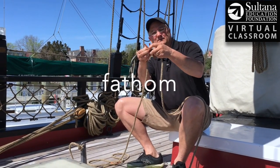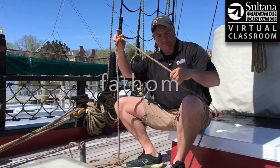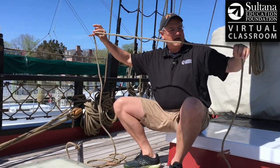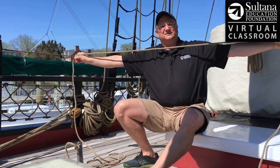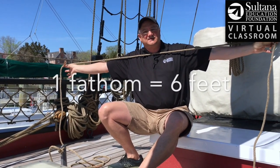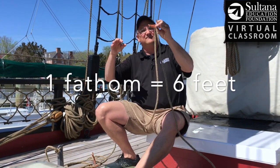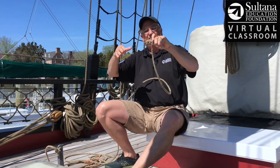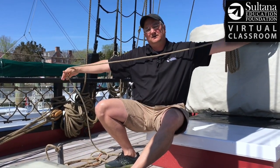Here's the two fathom mark, and you can see there are two leather strips. Why did they use fathoms? Well, the average wingspan of a sailor is six feet. So if you didn't have marks in the line, a sailor could throw this overboard and simply walk out fathoms by outstretching his arms.